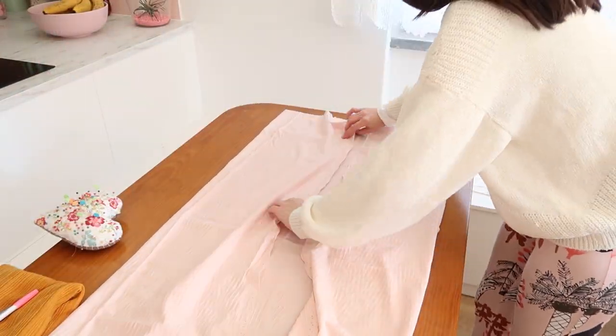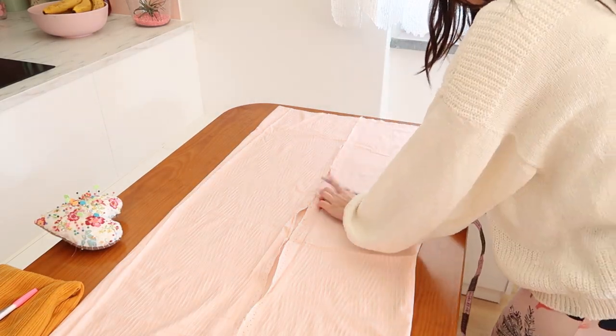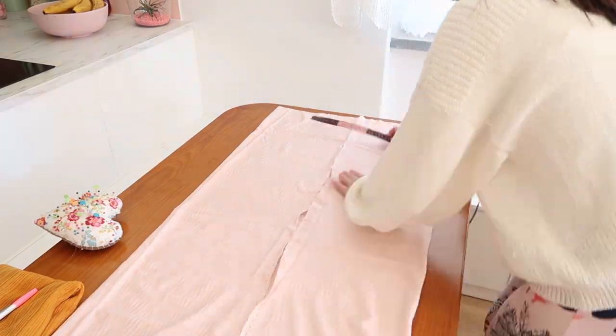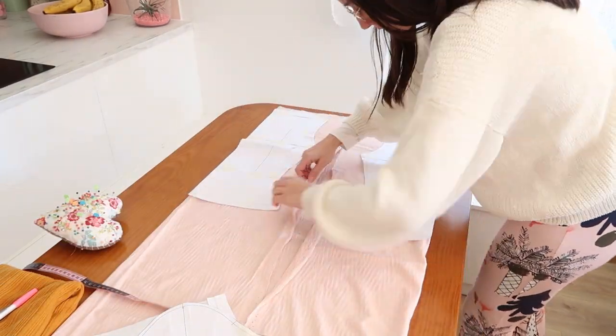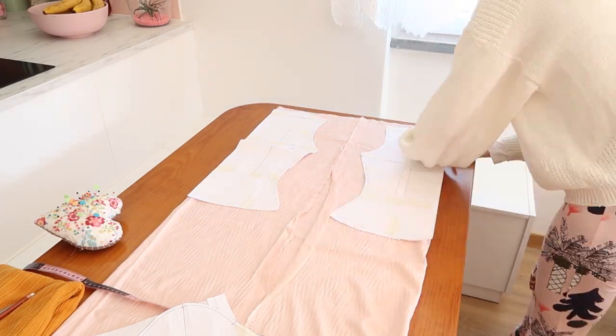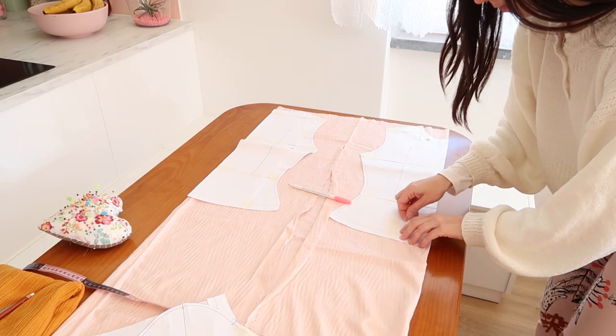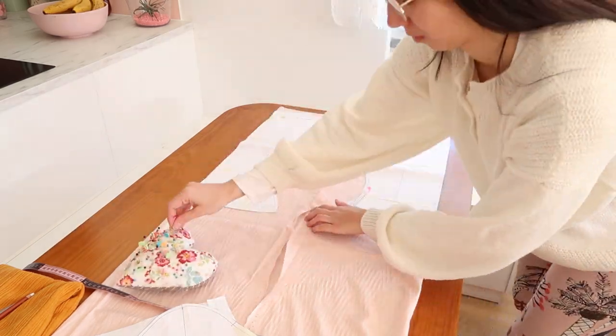For this shirt I made my own pattern while testing a program to make computer patterns — a cut system. My plan is to share this pattern with you in the future, so let me know if you would like that. This amazing fabric is from Vases — I will put the link in the description box.